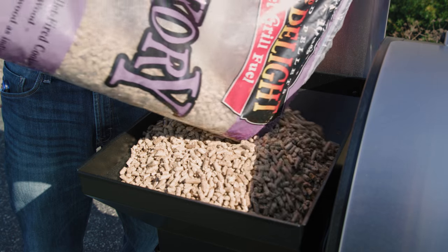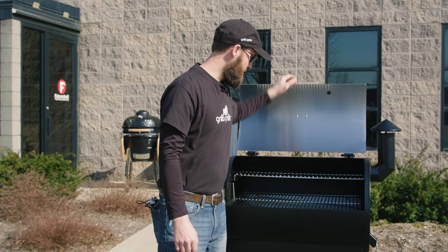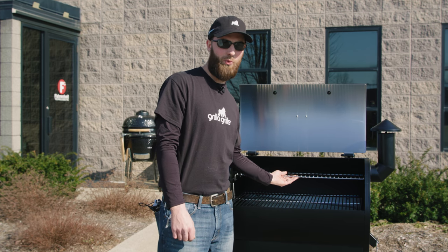After you've got your hopper fully loaded, or partially loaded, whichever you prefer, take your inner components out and, in particular, wash the cooking grates with soap and water.